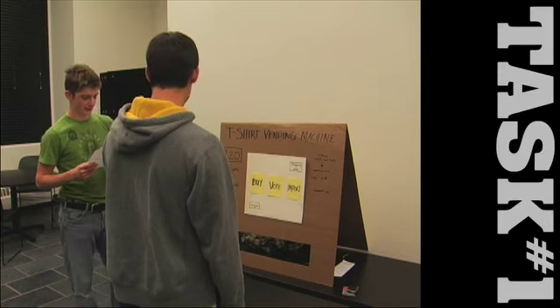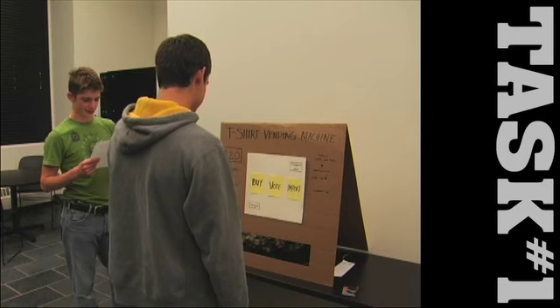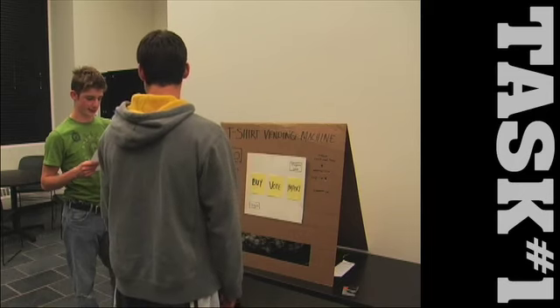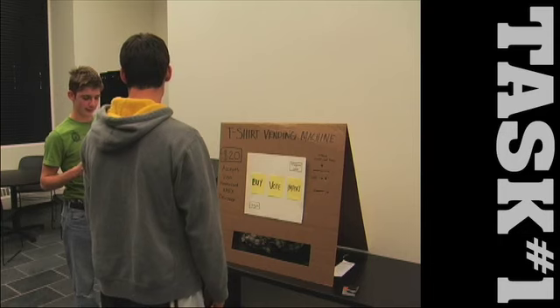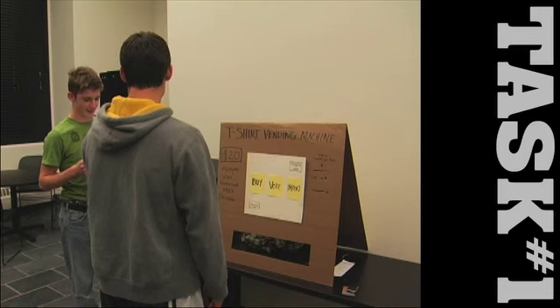For your first task, you will be voting on a design. You are at the mall and you see a T-shirt vending machine. Your curiosity brings you over to it. You don't plan on buying anything, but you would still like to see what kind of designs are available. You decide to vote on some T-shirt designs just for fun to kill some time while you wait for your mom, who is in the fitting room trying things on. Vote on three designs and then go back to the main screen.